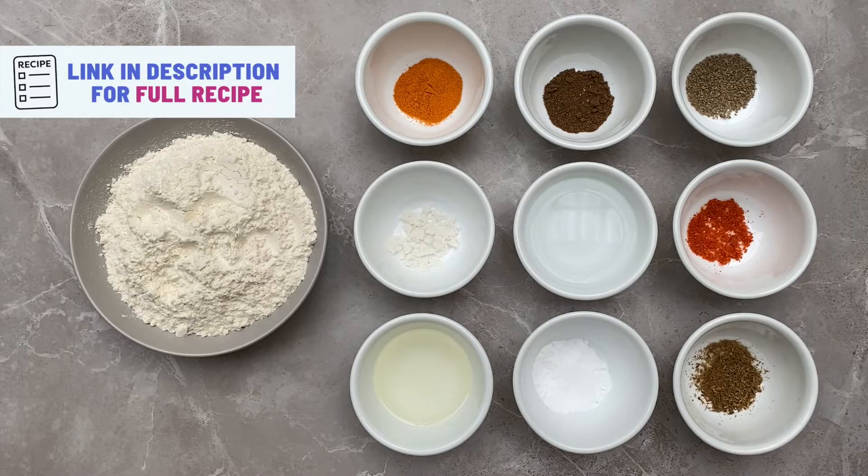Not many people like eating sweets during Diwali and are very health conscious — this is such a perfect savory recipe that you can indulge in. Most importantly, this recipe is also vegan, which means anyone and everyone can make this at home. So without further ado, come on, let's get on with this masala papri recipe — click the link in the description box for a full list of ingredients.